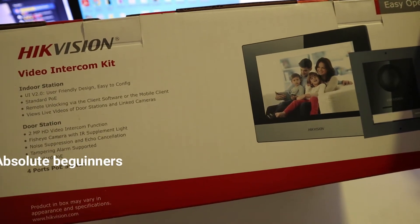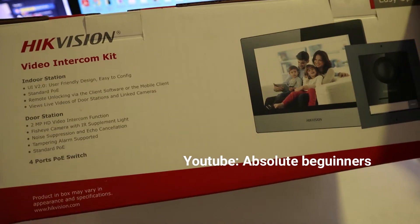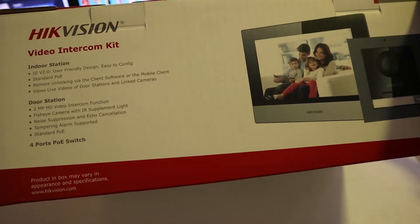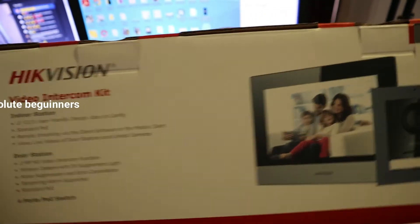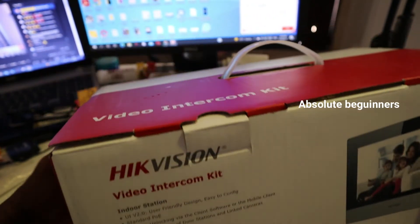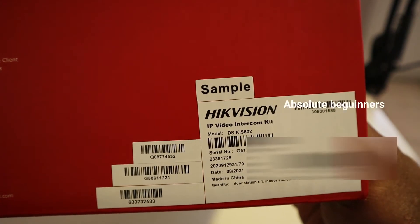Hello everyone. In this video I will be unboxing the Hikvision intercom kit DS-KIS602. We are going to start — this is the intercom itself inside its box. You can see the model here.